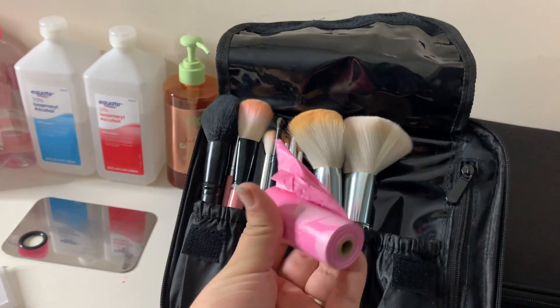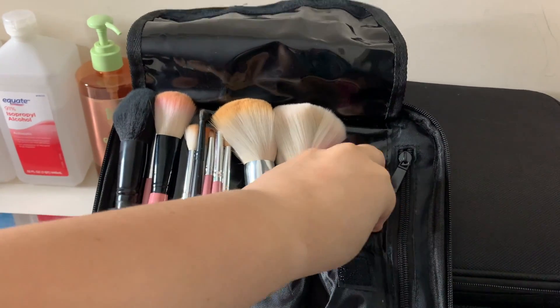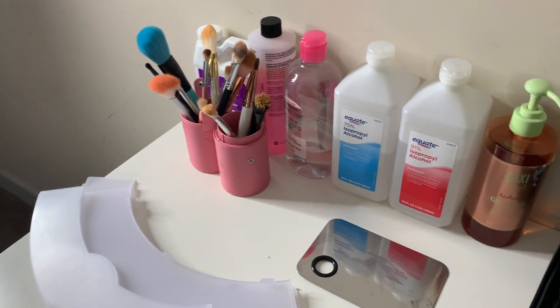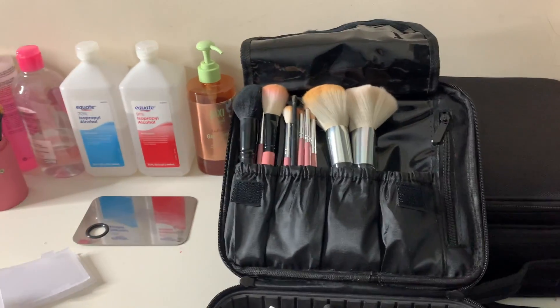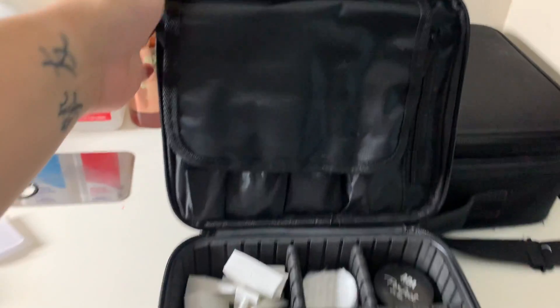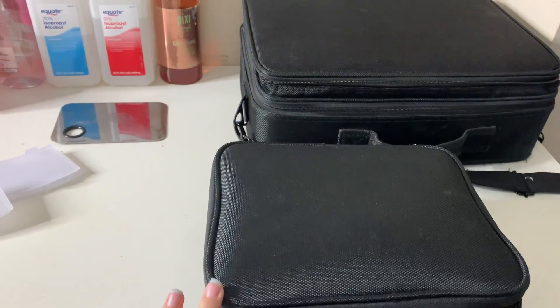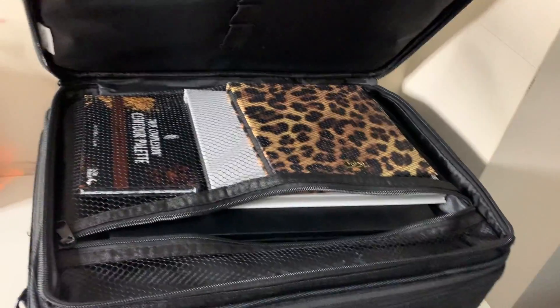These are like doggy bags but this is where I put my trash, and I also put my dirty brushes in those containers when I have multiple clients and need somewhere to store my brushes. So this is the small bag with all the face products. Now this is the big bag — I already have it open right here.